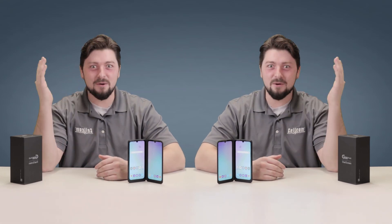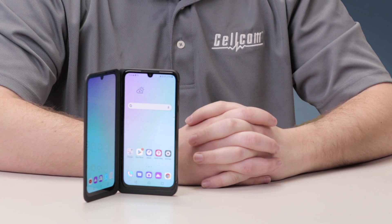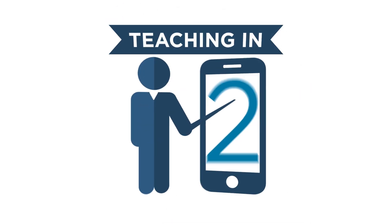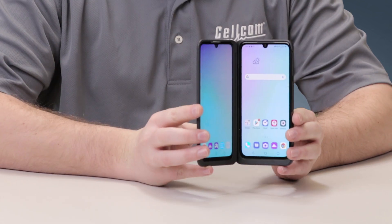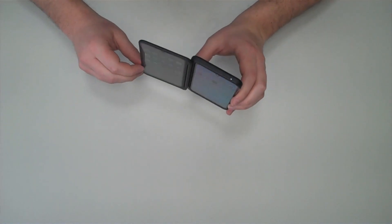I'm so excited — I must be seeing double! A new first at Cellcom: a dual screen phone that you'll love. Going through the specs, features, and more coming up. Hey everyone, Tanner Herker with Cellcom, and this is the LG G8X ThinQ dual screen smartphone.